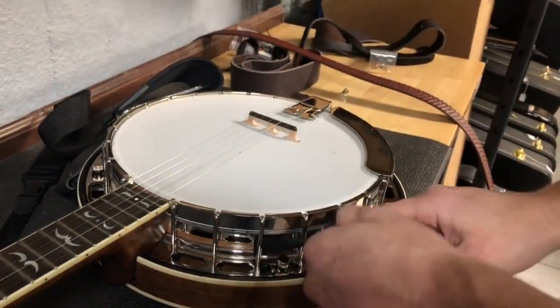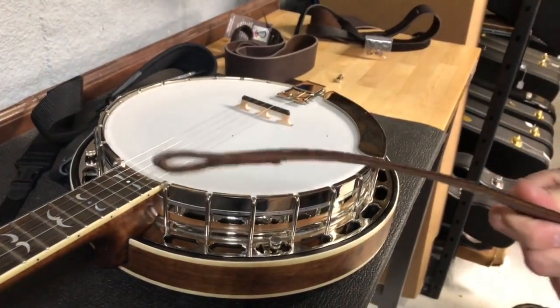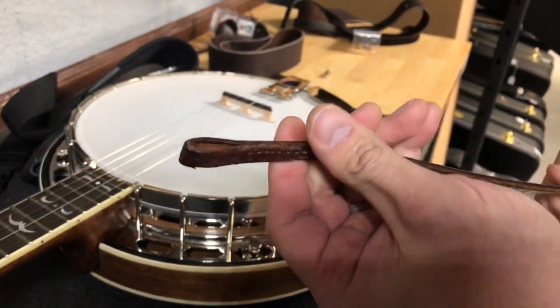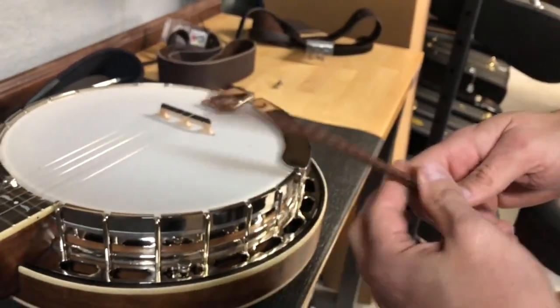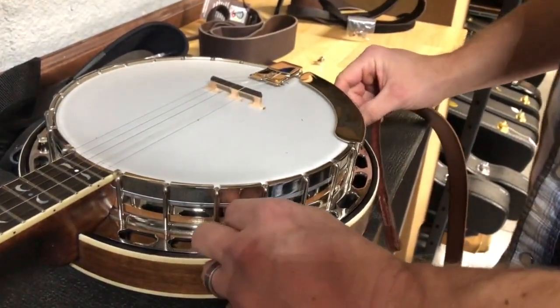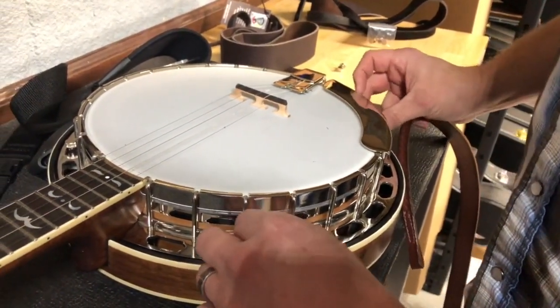The last one is the Huber strap. Like a lot of high-end straps it's sewn, and it's a beautiful strap with a real nice basket-weave pattern. For this one you have to take the resonator off — there are four thumb screws, and once you get them all the way off, the resonator pops off.